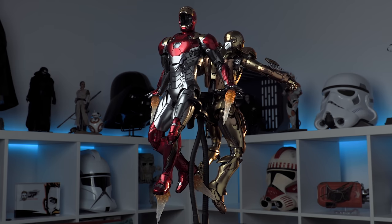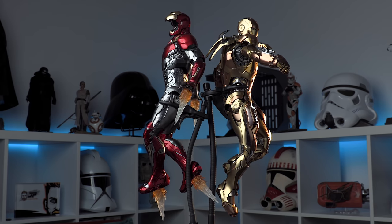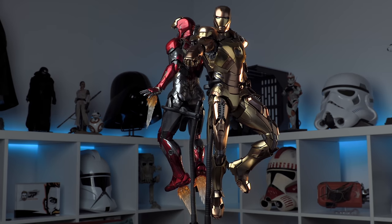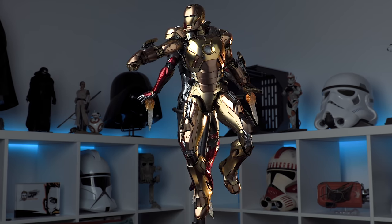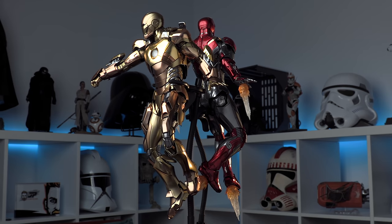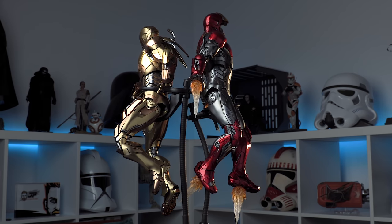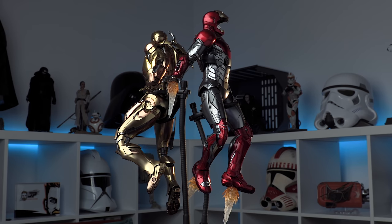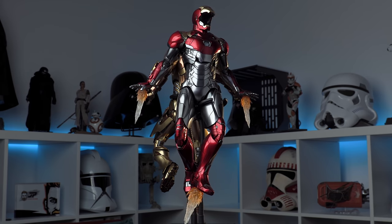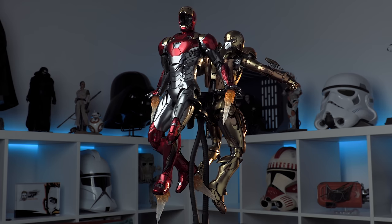We're going to see the Mark 85 before the end of the year. When the 85 shows up in the clean version, we'll obviously put it next to this one because there's a lot of gold and red on the 85 as well. Stay tuned for that - I will absolutely have that on the channel. If you want to see day-one releases, reviews, and unboxings, subscribe to the channel because if it's being released, we're going to get it and have it here within the first few days of release.